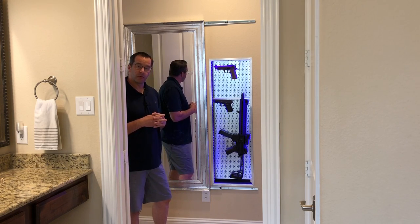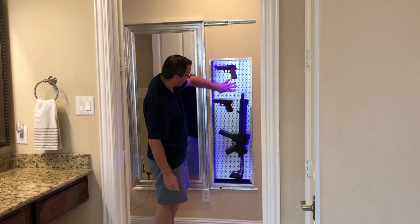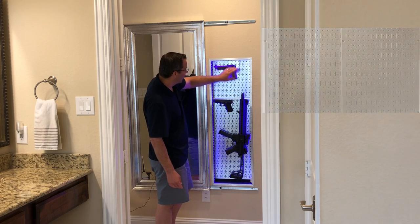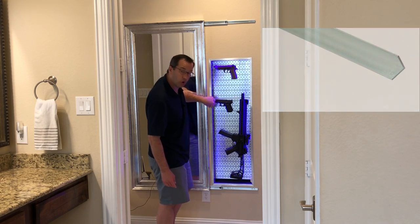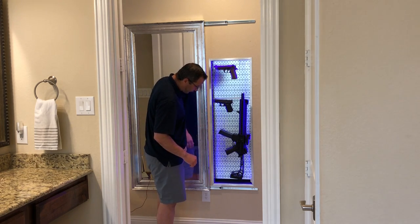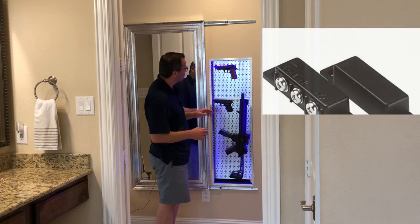Here are all the components I used to do this. First, this is some sort of metal or steel pegboard, which I got on Amazon. The aluminum trim I cut at 45 degrees just to match up here, then glued that directly onto the sheetrock — that's just from Home Depot. The LED lights and the magnetic switch are from Amazon.